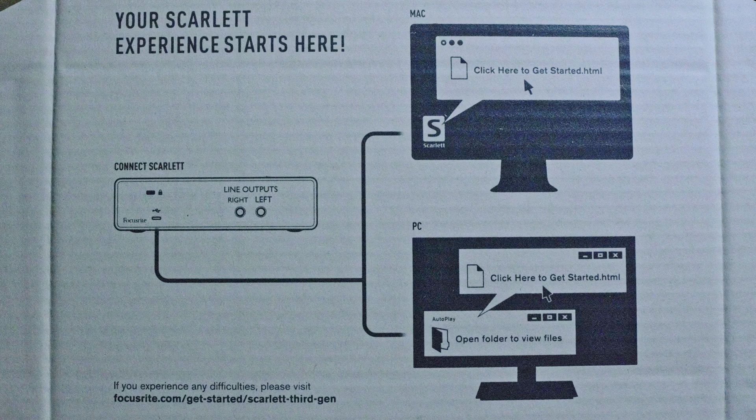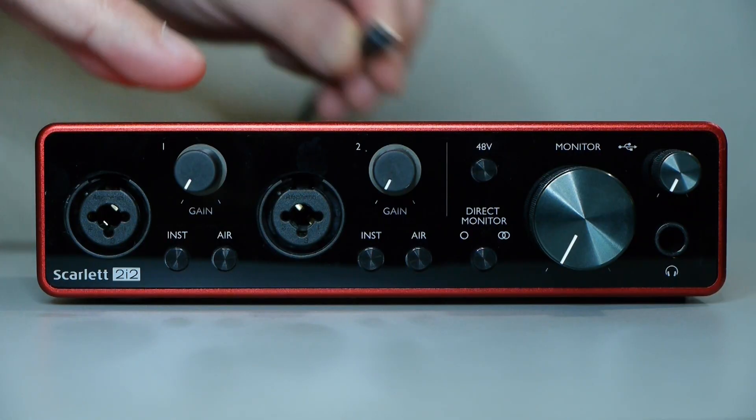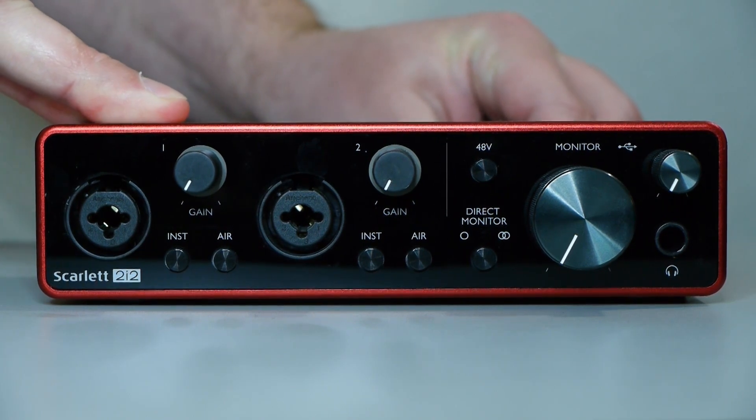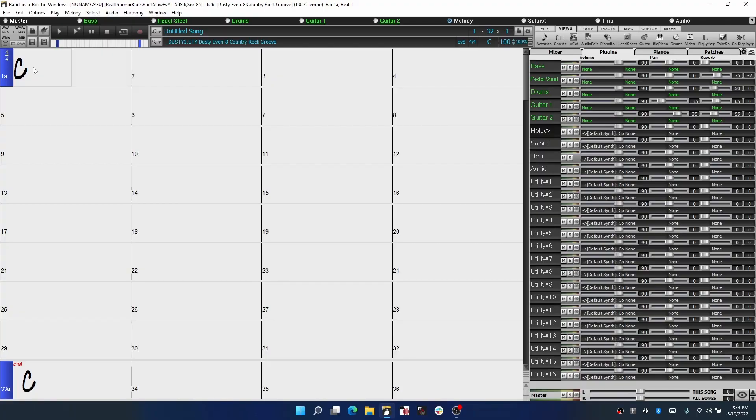As every audio interface is different, we recommend following the manual that comes with it to get it connected to your computer. In the case of this Focusrite, I really only had to connect it via USB and it automatically installed the drivers for me. Now once the interface is connected and working with your computer, we can get it set up in Band in a Box.